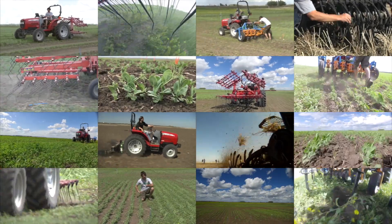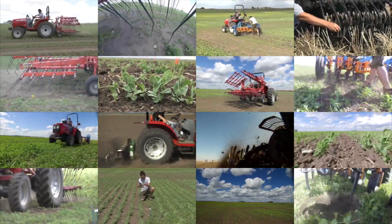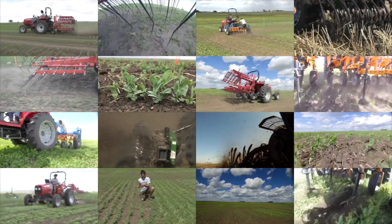In conclusion, notable weed suppression and yield benefits can be achieved with any of the above mentioned tools under appropriate management.